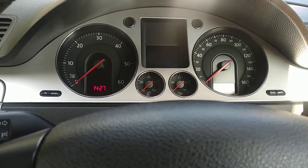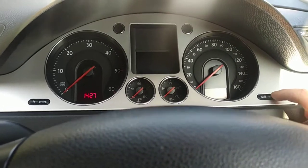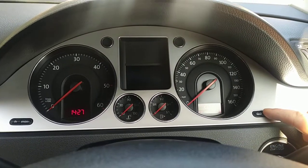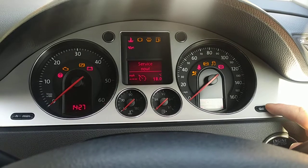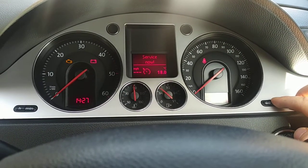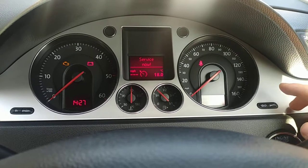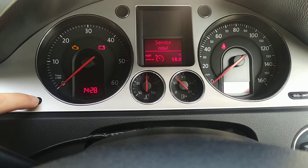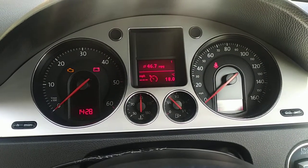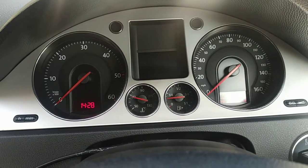This is a how-to on how to reset the service now light. Hold the wrench button, push the ignition on, keep it, let it go, and push the min button. And that's it — it's erased. Now restarted.